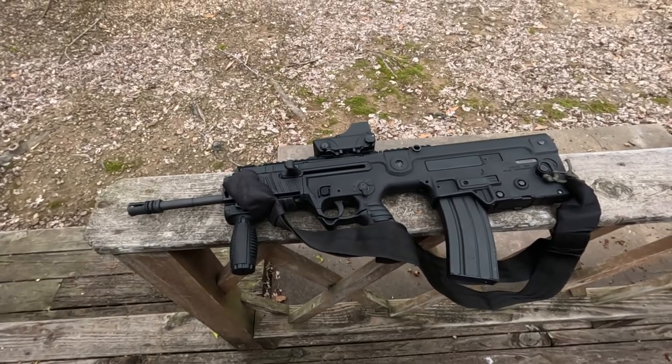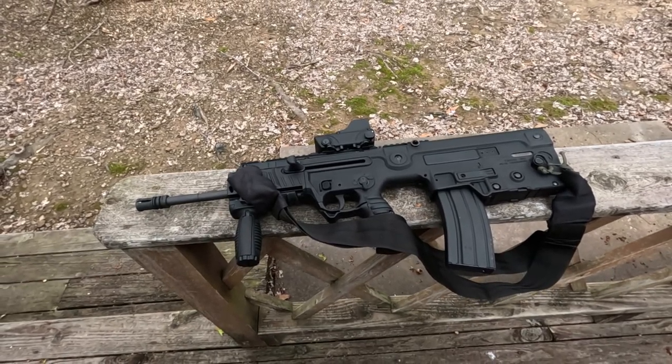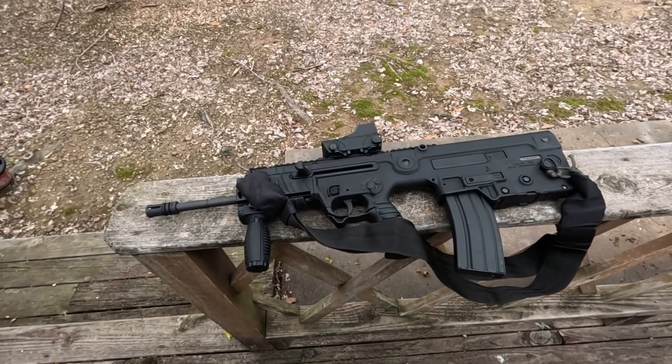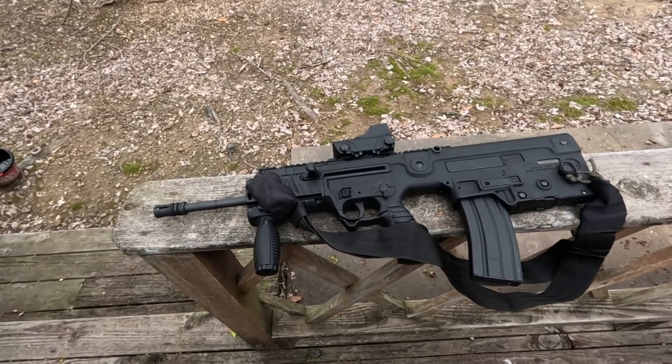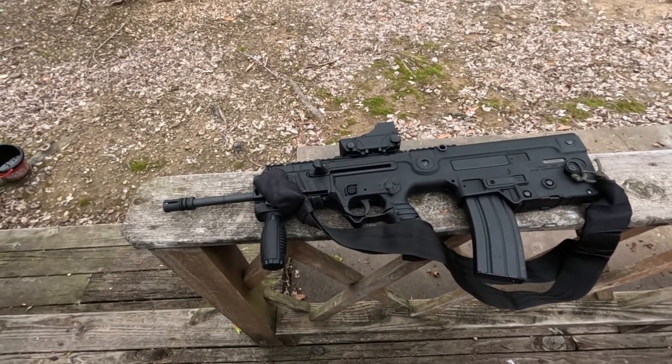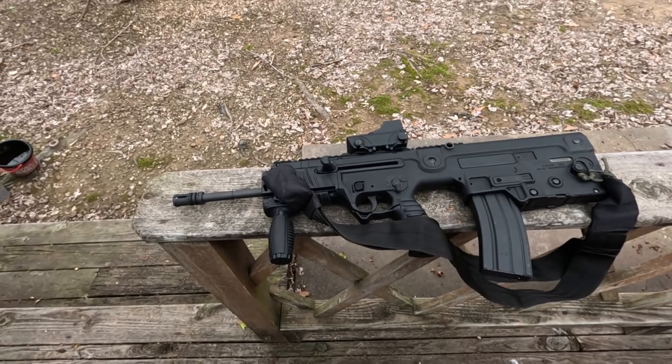Hi, Misha here, and this week I'm traveling — well, the week I'm recording this, not the week you're probably seeing this — and bringing some guns out to get a couple of range trips in. First off, I want to say, really glad we went shooting yesterday, not today. The weather was much nicer, as you'll soon see.